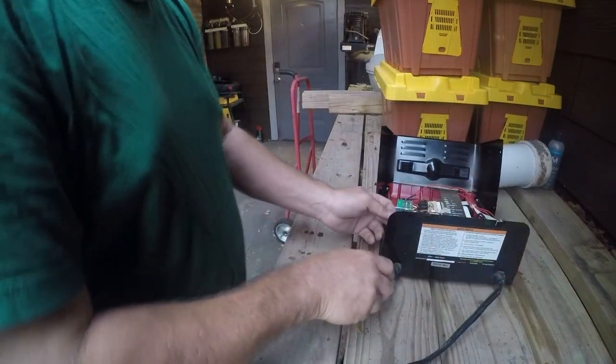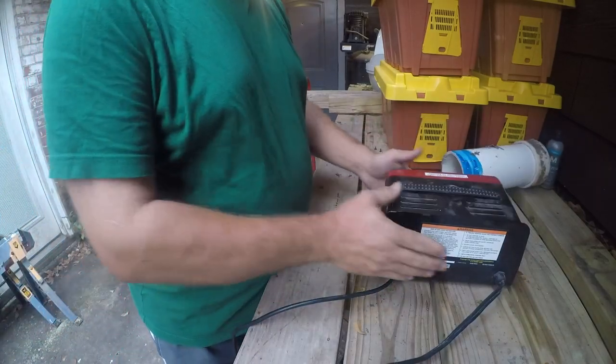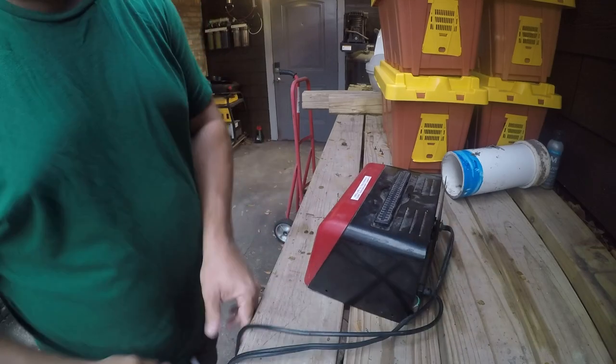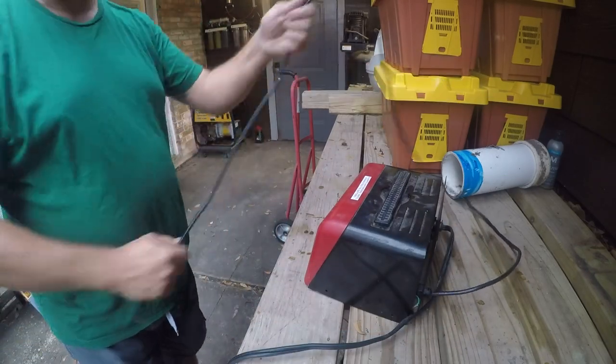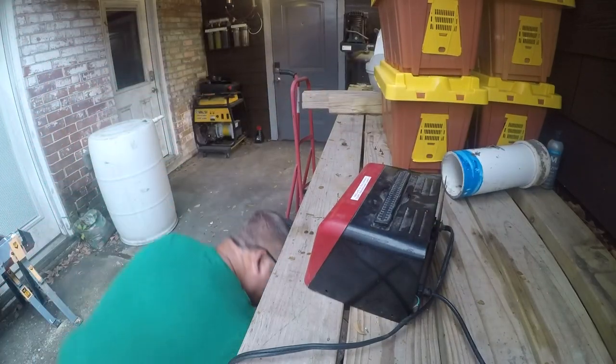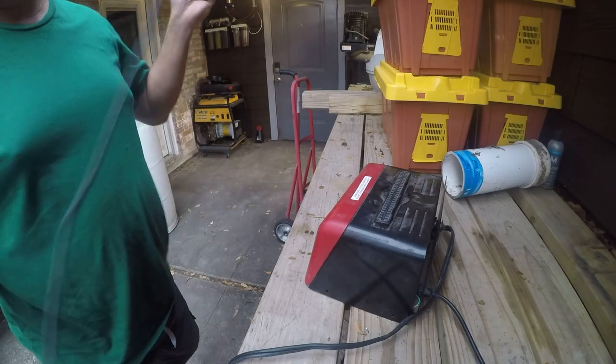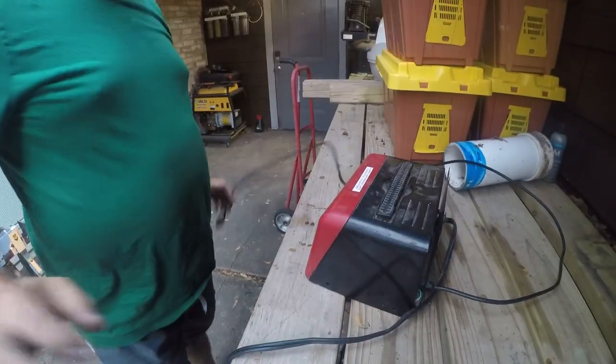This is really hard to get to. I'm not going to put that back in, because we're just in testing mode and we don't actually think this is going to come back to life. I'm going to plug it into a circuit. I don't have a GFCI — let me get an extension cord.